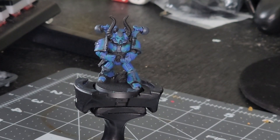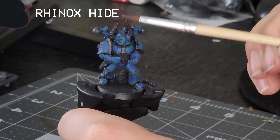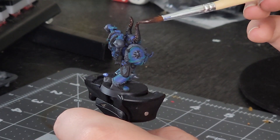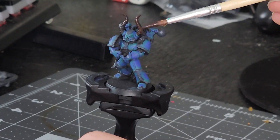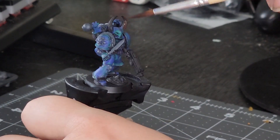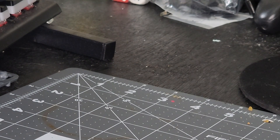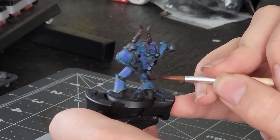Next we have the staple of the Chaos Marines: their spikes and horns. For those that are more on the bone side of horns and spikes, I based them with brown — more specifically, Rhinox Hide — as it applies great in one coat and is very rich in color. There are many ways to finish these bones. My preferred way is to dry brush on a bone color like Ushabti Bone, but I did that later. For now, on to the next step.